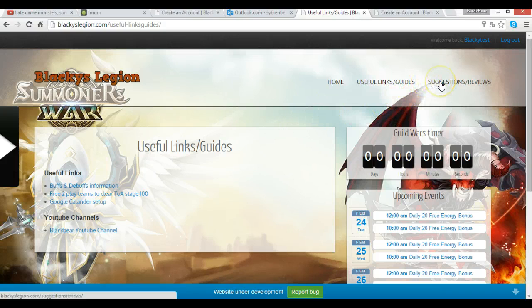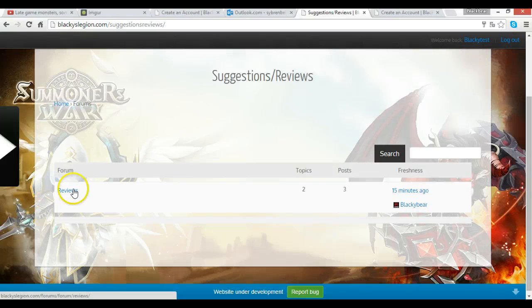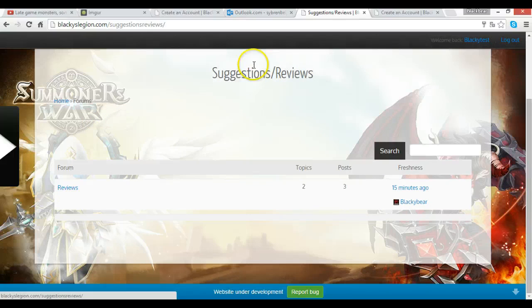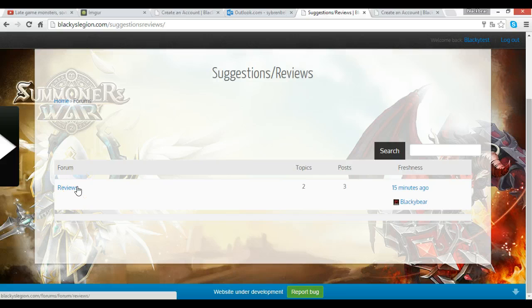Now for the most important part of the website — the Suggestions and Reviews section. This is not only for reviews, it's also going to be for suggestions. If you've got an idea that might be cool for the website, you can post it here in the suggestions, or post it on my YouTube channel. It could be anything — plugins, features, whatever — and I can look into it. Keep in mind this is the first version, so it's still very raw; we kept it clean and made sure the core things work.